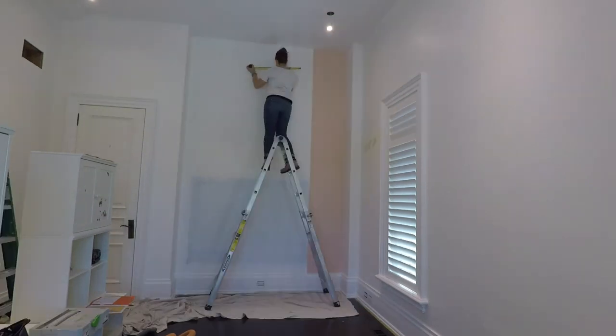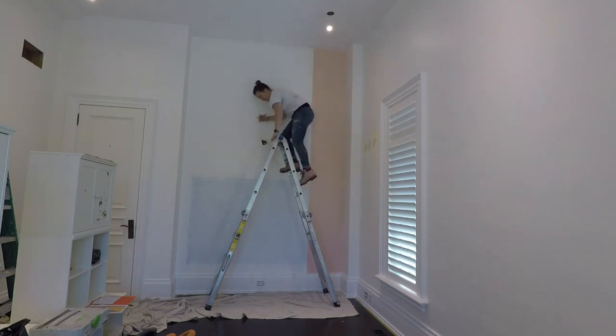With the easy part done it was time to start on the triangles. I measured 26 inches across the top of the wall from my painted line and then I took the same measurement off the ceiling downwards. This leaves me with a perfect triangle ready for tape.